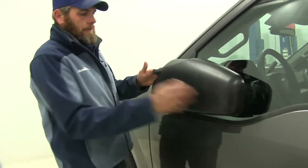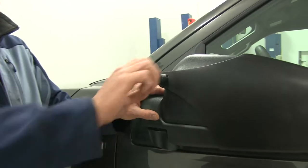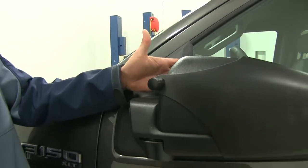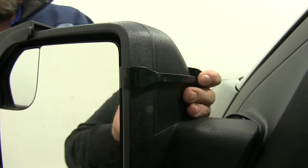It secures on the vehicle just using a hand knob, so it's a completely tool-free installation. We'll tighten that down — there's an arm that comes around to the front, which we can see. It's going to have a hook here that keeps everything secured to the vehicle.